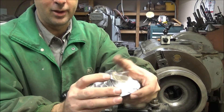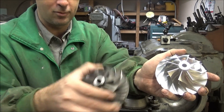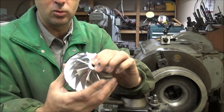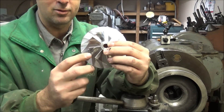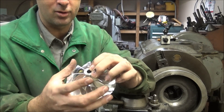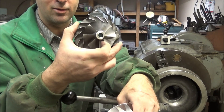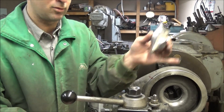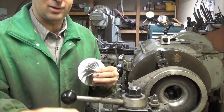This billet wheel also has slightly different dimensions than the stock wheel. In tractor pulling, there's a common three-inch rule on turbochargers — this is a three-inch wheel, or just barely under, so it meets the three-inch class limit. But it's still fifty thousandths bigger than the stock wheel.